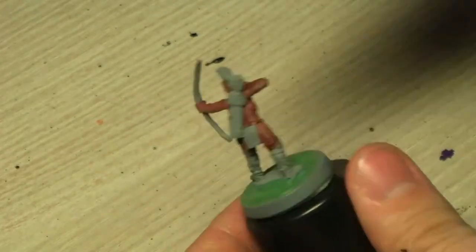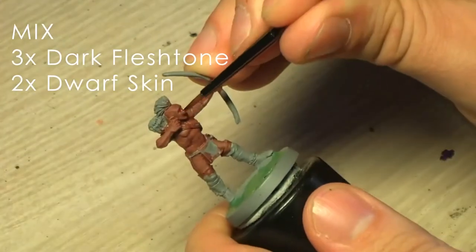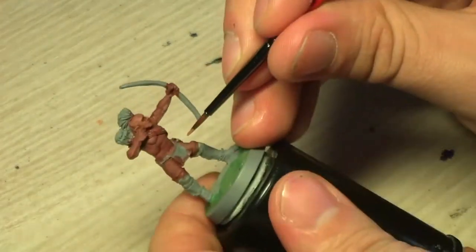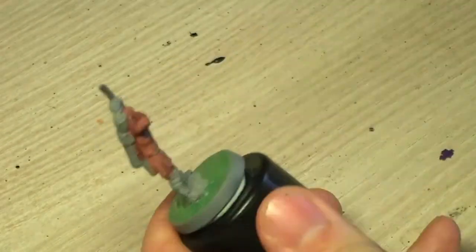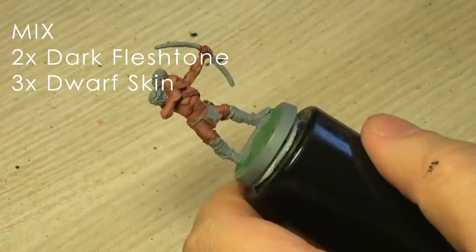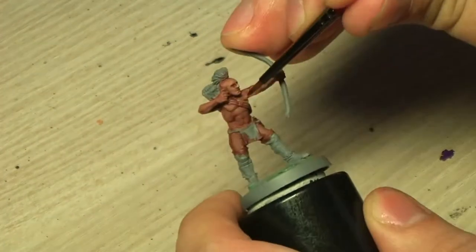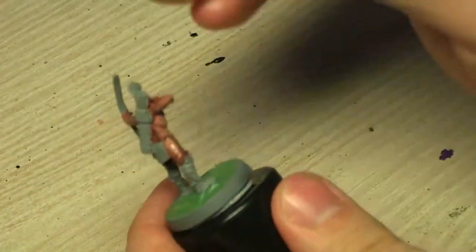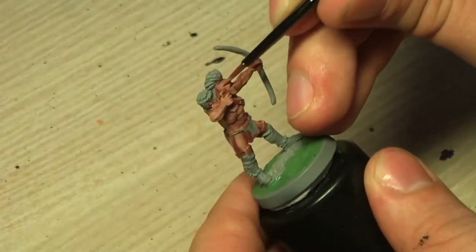I'm mixing the colours as I go along on my wet palette. You just mix the paints and start highlighting up. You can stop at any point when you feel it's bright enough, but just to keep in theme with the rest of my Woodland Indians, I'm gonna go as far as Dwarf Skin — everybody else I'm painting up to elf skin colour.